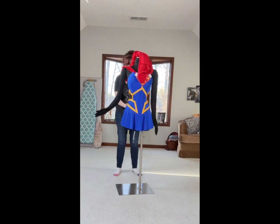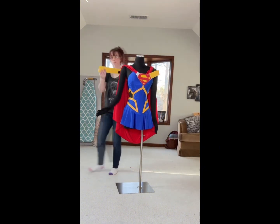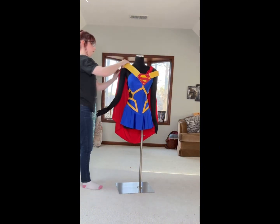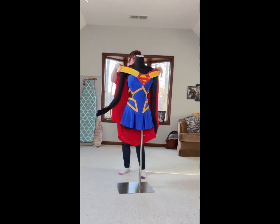The collar is made out of foam — my husband made it for me — and it has all little foam details on it. It velcros onto either side of the super symbol here in the front, and then the cape velcros to it all around on the inside.